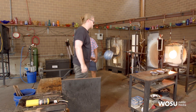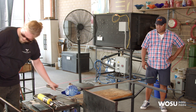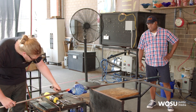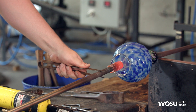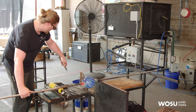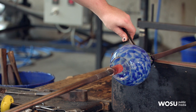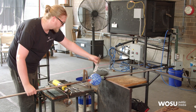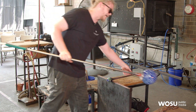Now we'll get another pipe ready and stick it to the base. We put a little bit of water on the top, right on that line, so it knows right where it should break. I tap the rod, and it pops off.